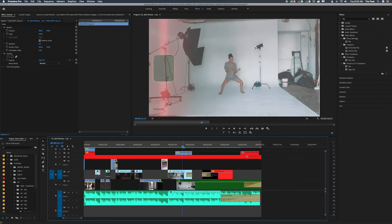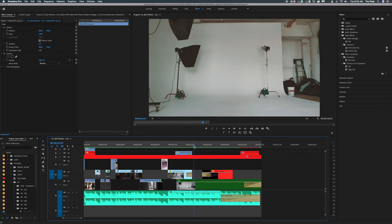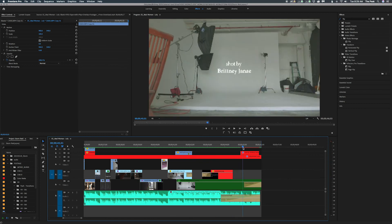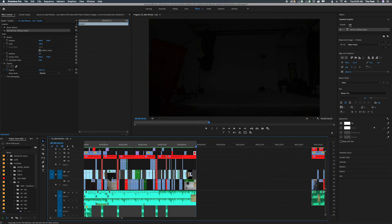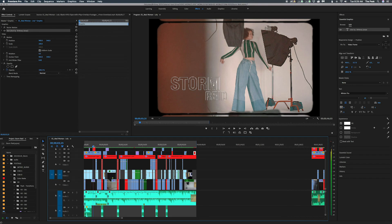Then we have that flash again — that white takes us in and cross dissolves to an empty shot of just the set. We cross dissolve to his logo, and then I add the top regular title — Minion Pro font — to the end, and it cross dissolves out. And honestly, that is the whole video.